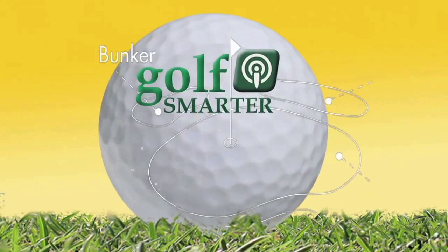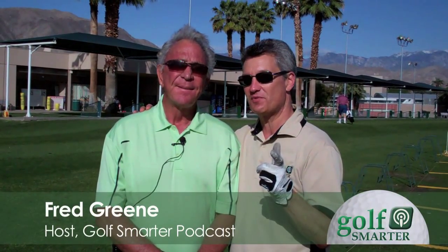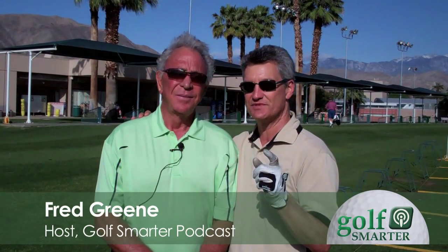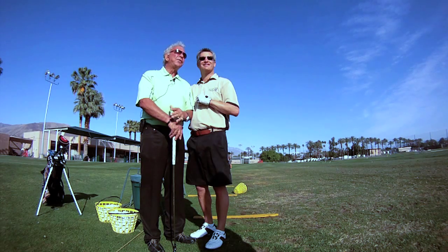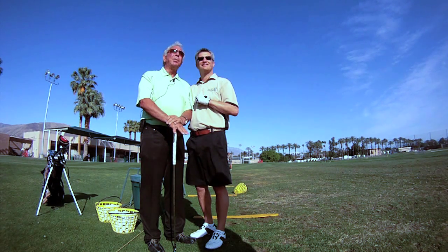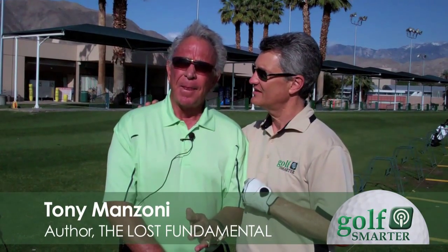This is Golf Smarter. I finally get a chance to meet Tony Manzoni in person — we've talked to him on the Golf Smarter podcast a number of times. Tony, what's your secret? I studied the golf swing after finally giving up on my dream of being a playing pro, and I came up with a concept that was derived from watching some of the great players.